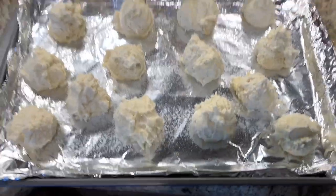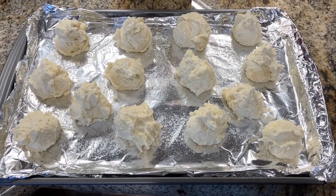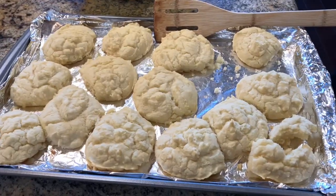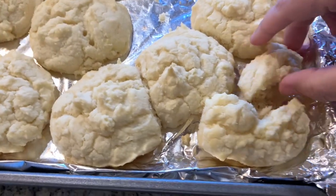So I got 14 out of this — the recipe says you get 10, but I got 14 using a cookie scoop. They're done. They never get any more golden than this because the flour is white, but this is what they look like. They're good to go. You can see the inside of one here.